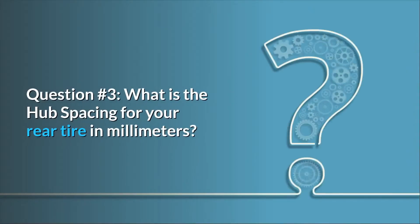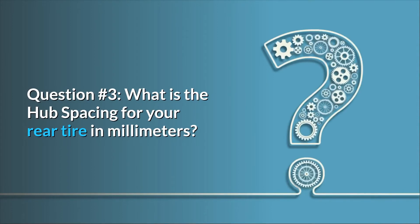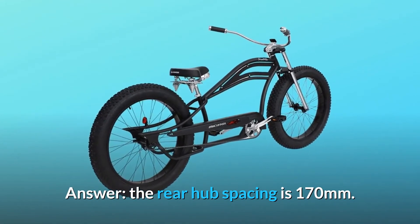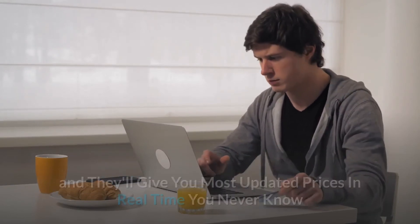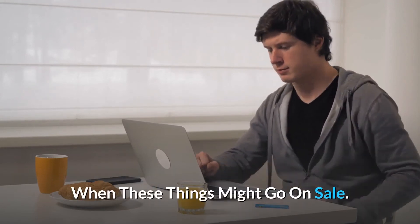Question number three: what is the hub spacing for your rear tire in millimeters? Answer: the rear hub spacing is 170 millimeters. Thanks for watching — I leave my affiliate links down in the video description below. Click on those links and they'll give you the most updated prices in real time. You never know when these things might go on sale.